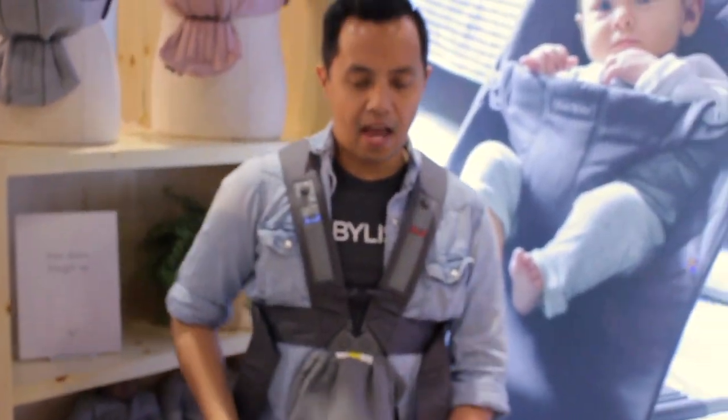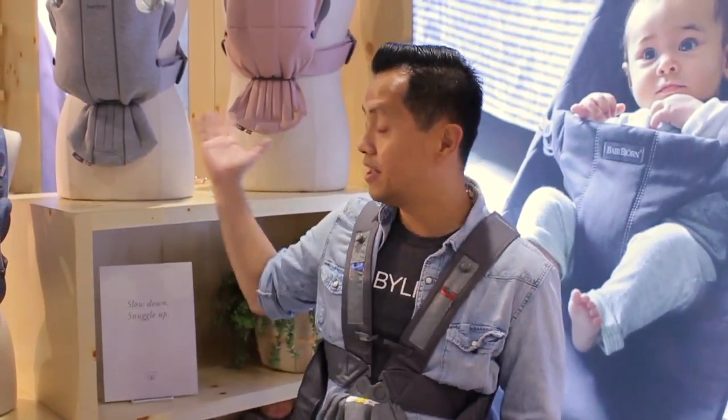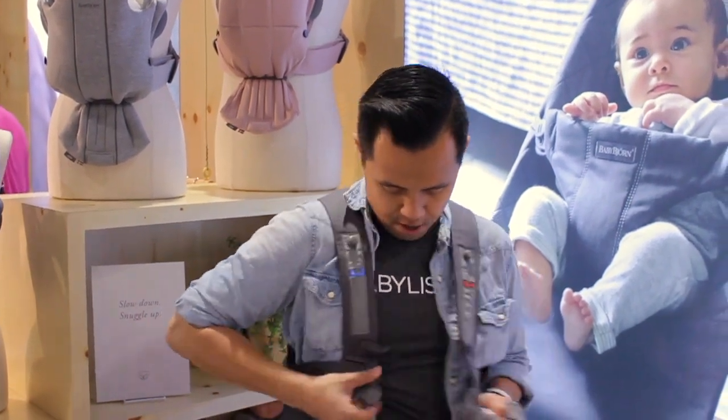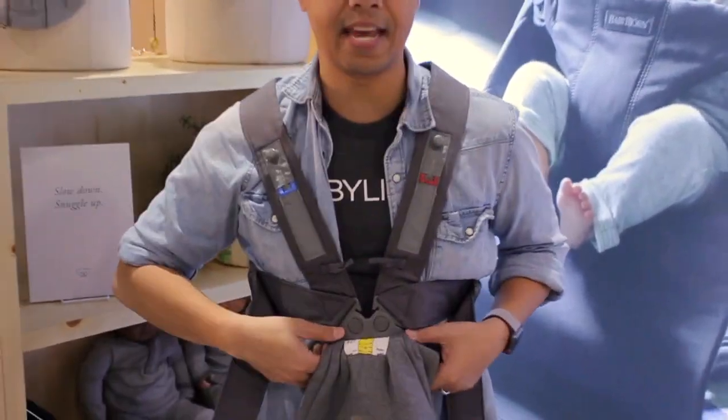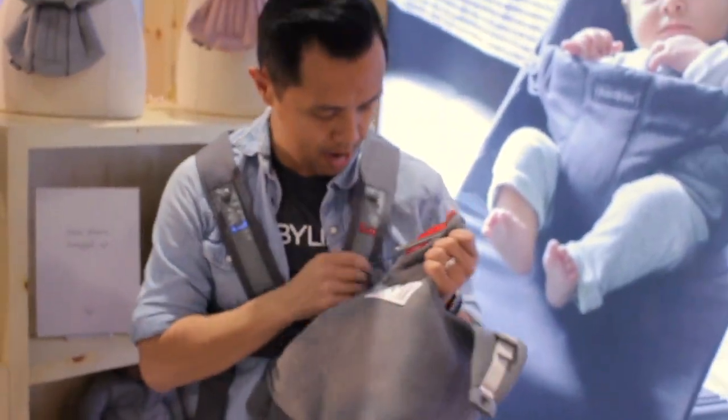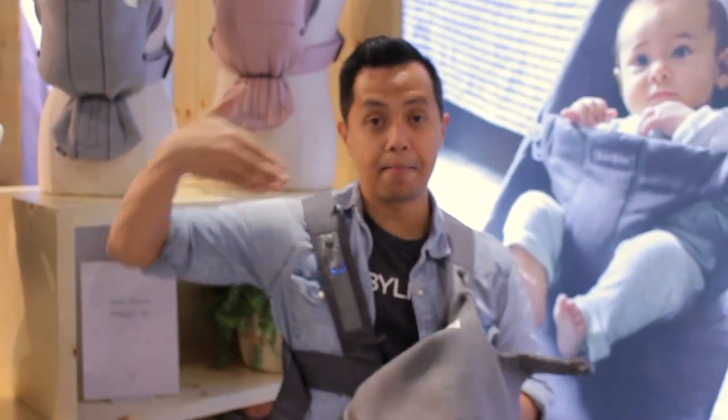The Mini Carrier functions identically to the original carrier. To put baby in, it comes off and on like this — you match up the left and right buckles by simply snapping them in. You have one side attached with red on red. You can slide baby in facing you, starting at newborn all the way up to roughly their first year, between 4 and 24 pounds.